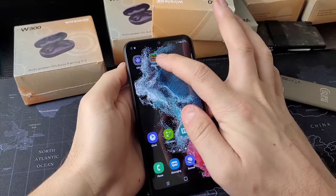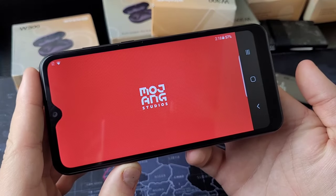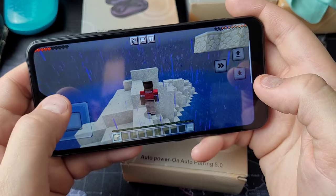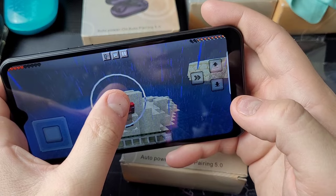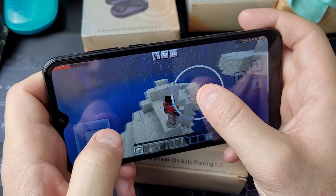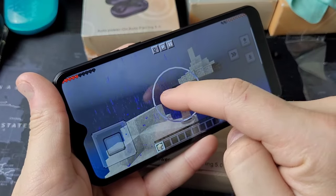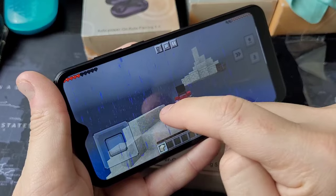But can it run Minecraft? It took a long time to load, but it surprisingly was actually able to load Minecraft and it's playable. I don't really play Minecraft, but I was able to collect about 15 different stones in my inventory and surprisingly place them without too much lag. I'm playing at the lowest resolution possible just to show you the responsiveness of the screen and my finger movement. Not amazing, but it does work, and I was surprised it ran at all.